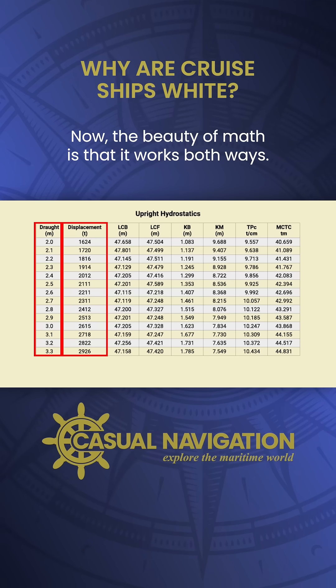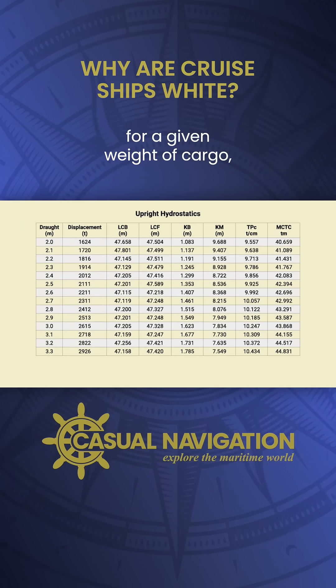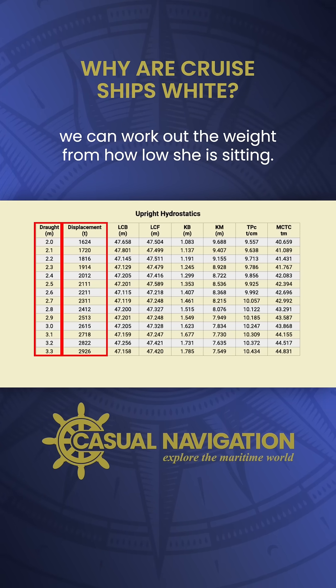Now, the beauty of maths is that it works both ways. Instead of working out how low she will sit for a given weight of cargo, we can work out the weight from how low she is sitting.